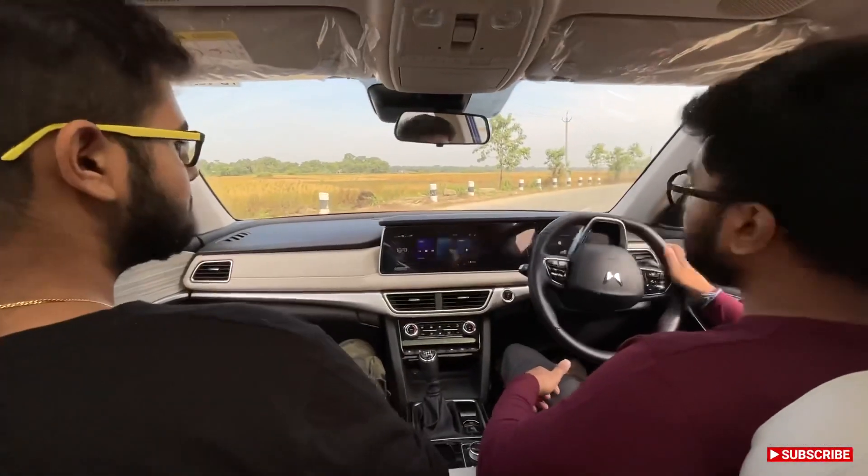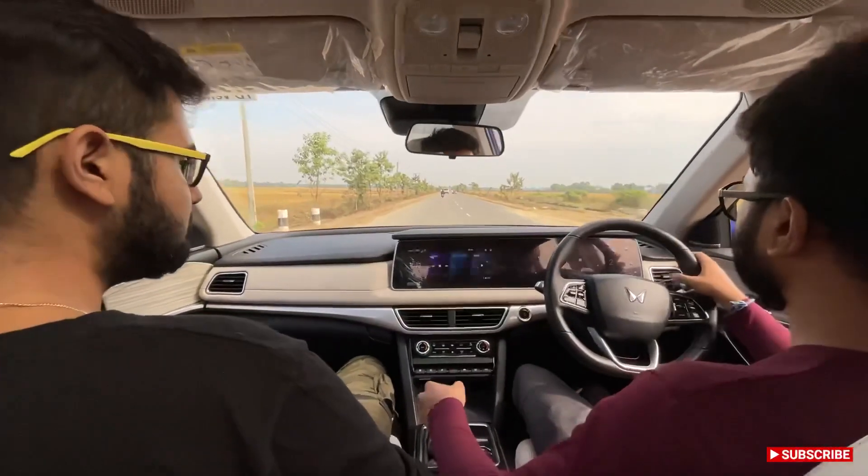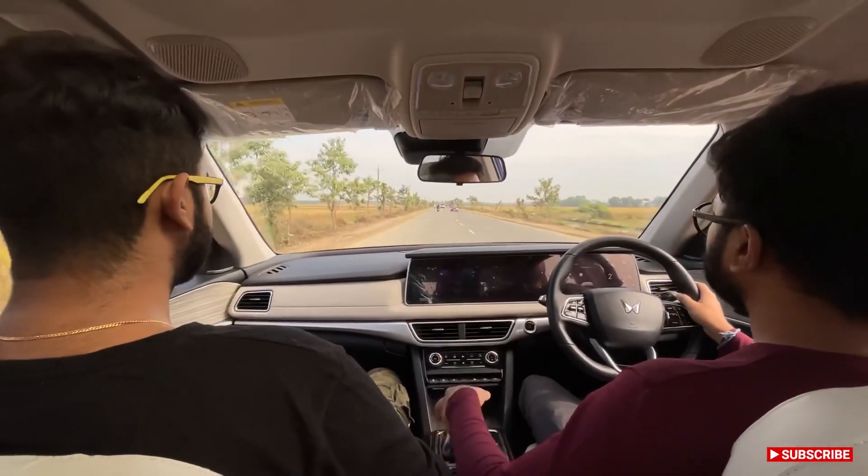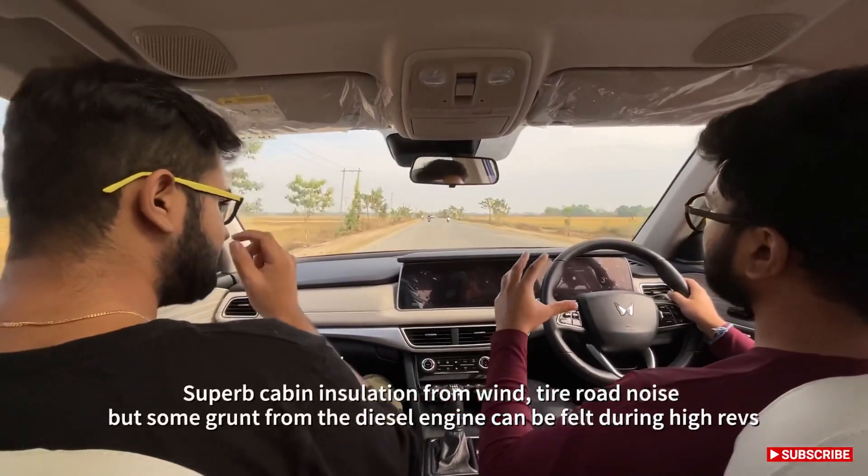We are now driving — we don't have a lot of tarmac today. The diesel grunt is definitely there.